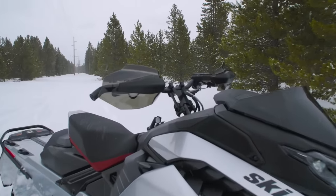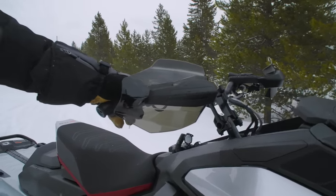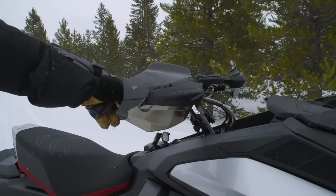Now the 600 engine is inherently very smooth, but it is incredibly smooth with this new engine mount system. Let me just rev it up a little bit for you — see how smooth that is.